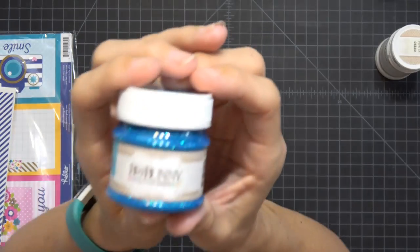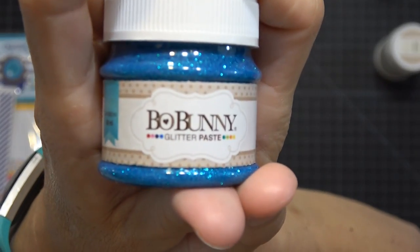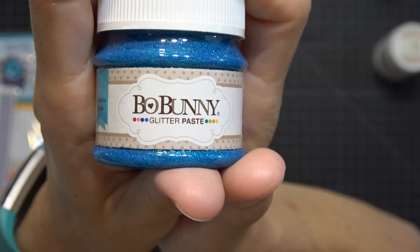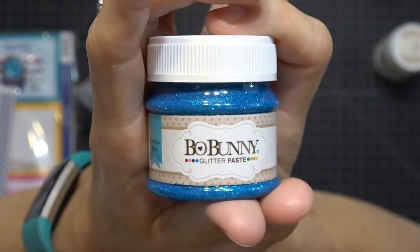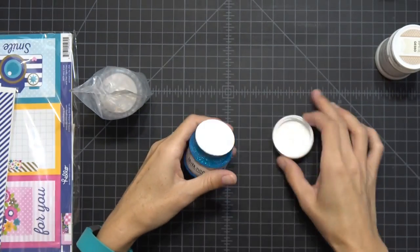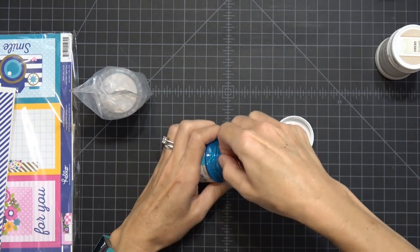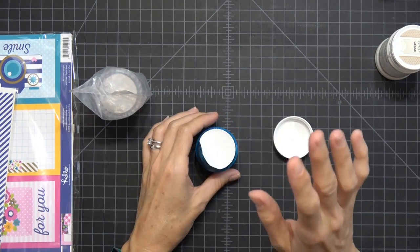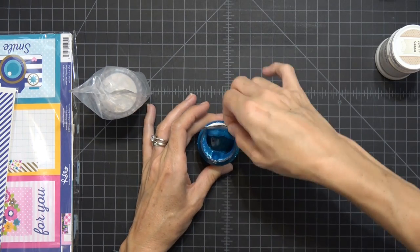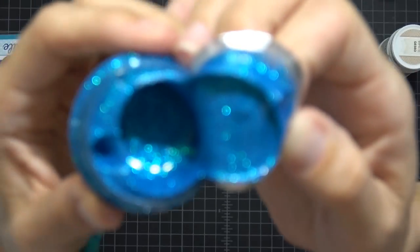Next I got some Bow Bunny glitter paste in the color Caribbean. This is 50ml and was significantly cheaper than the Tonic, though the Tonic is bigger. I'm always dying to do these haul videos so I can finally play with my stuff.